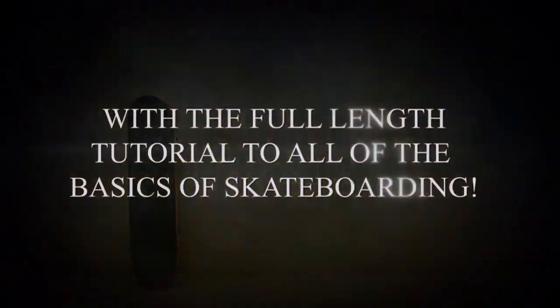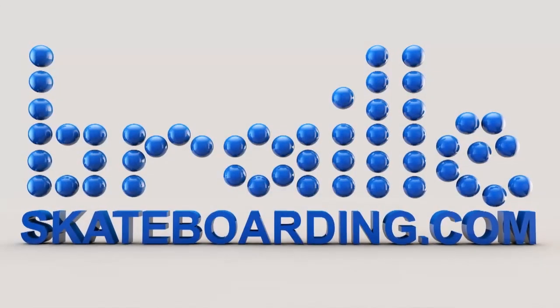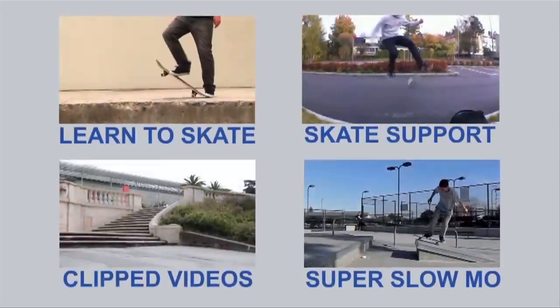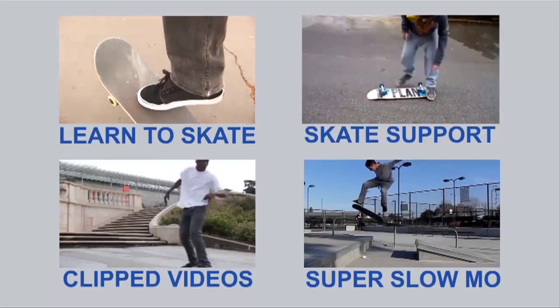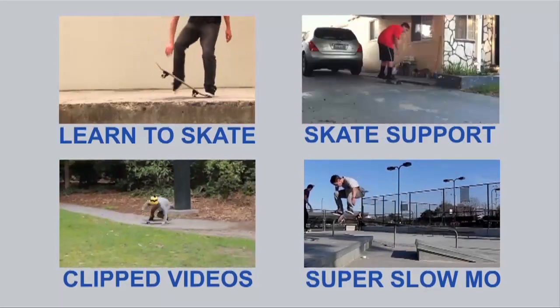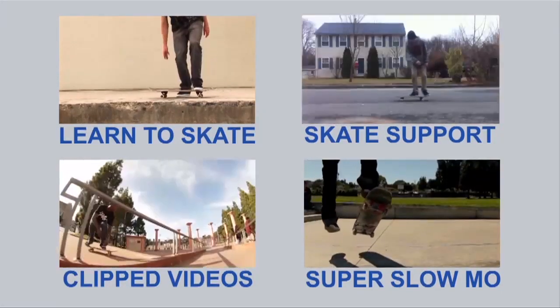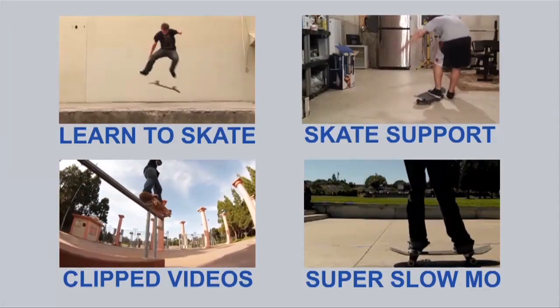For any of you guys looking to master skateboarding in all of its parts, check out Skateboarding Made Simple — it will help you progress very fast. It's different than the tutorials on YouTube, available as a digital download through my website brailleskateboarding.com, and also available as an iBook on iTunes. Thanks for your support.